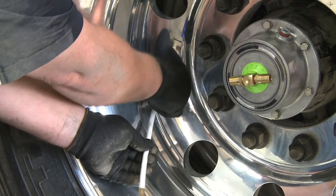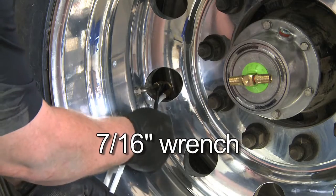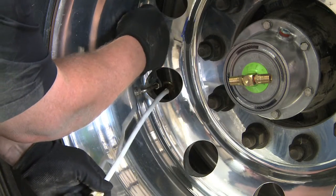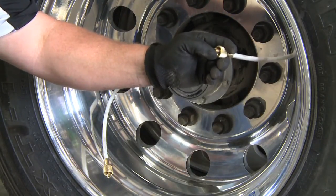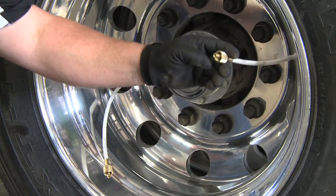Attach the hoses to the tire valve stems and hand tighten. Then, using a 7/16-inch wrench, tighten them one half additional turn. Once the hoses are installed, engage the valve core at the end of each hose to make sure air is flowing through the hose. We'll install them to the thru-t later.